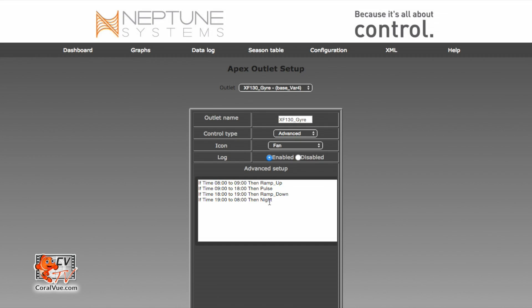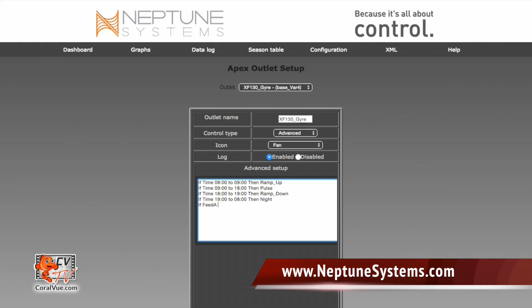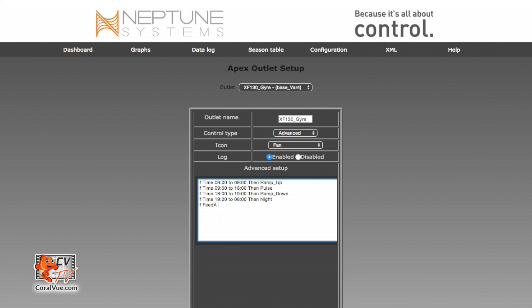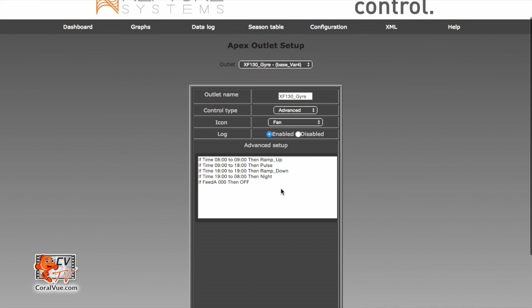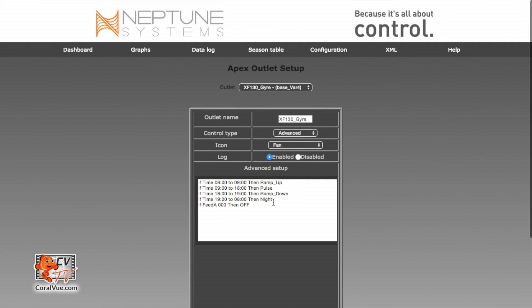We only have a couple of things left to do. The first thing is to make sure that the pump shuts off during feed. We're going to type: if feed A 000, then off. This assumes that you already have created and set up the feed modes on the Apex — if you haven't, please head over to www.neptunesystems.com and check out their support forum. What this line means is that if I press the button feed A, then the pump will immediately shut off for the time that feed A is active. Let's scroll down and hit update to save — we can confirm all four lines are there, which is pretty much our programming.